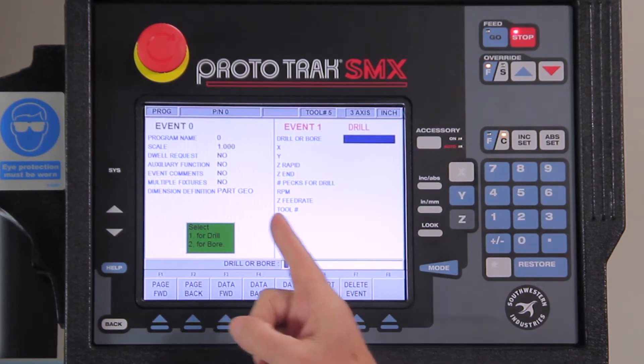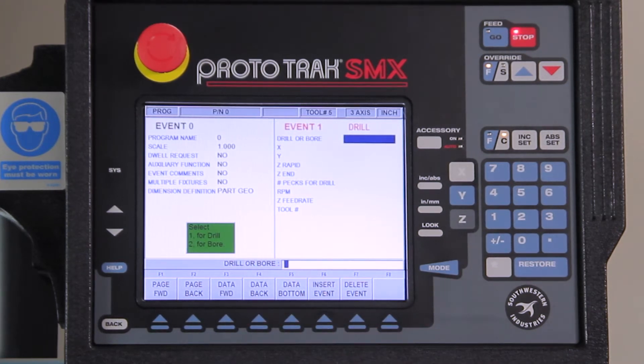The first question it's asking me is whether I'm drilling or boring these holes. In case you don't know the difference, drilling means I have pecks and boring means I use the same feed rate to go in and to go out. So I'm going to select number one for drill.